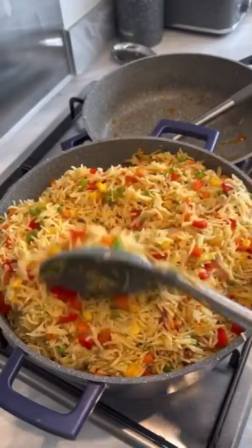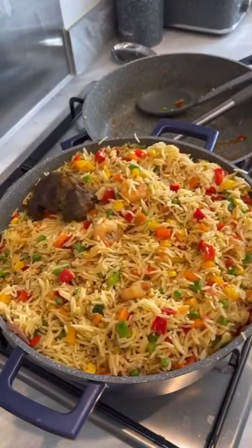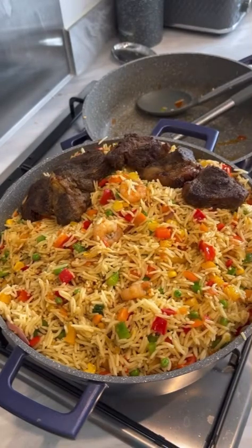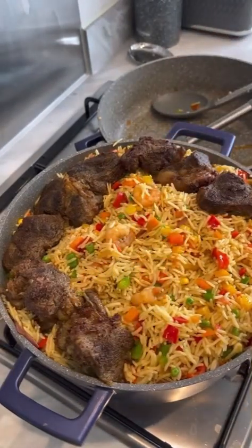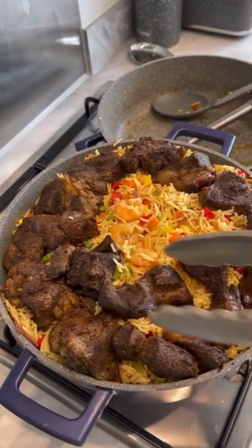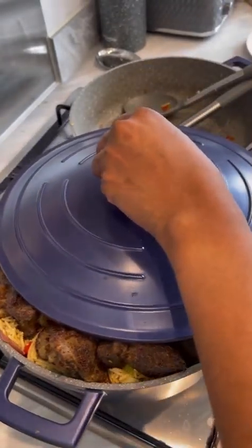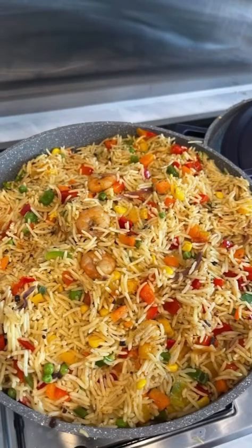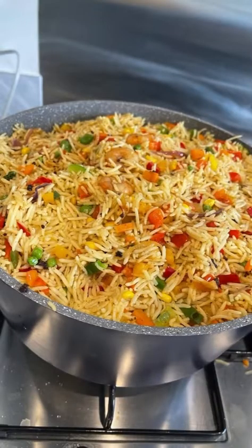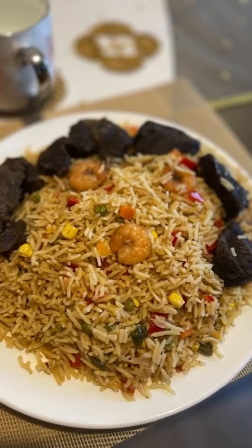Please subscribe to my channel — more interesting recipes will be coming out every week, every Saturday at 12 p.m. Thank you for watching, God bless you! Here is your delicious rice — it's so yummy. Just try this out and let me know what you think. Our food is ready — let's go! It's Susan's Flavored Kitchen — bye!